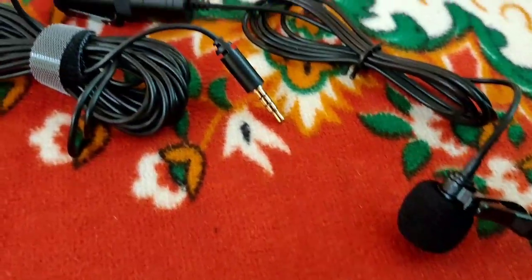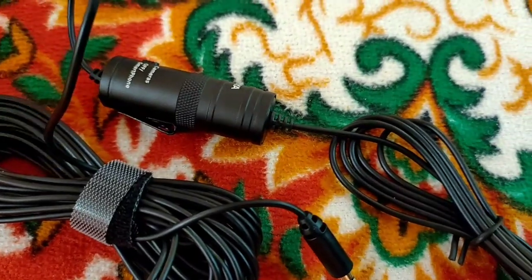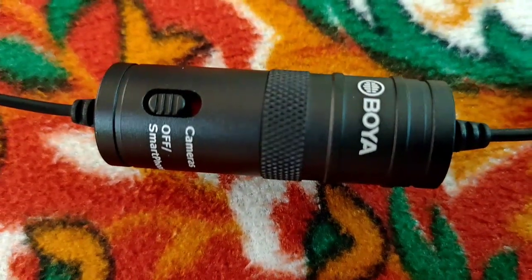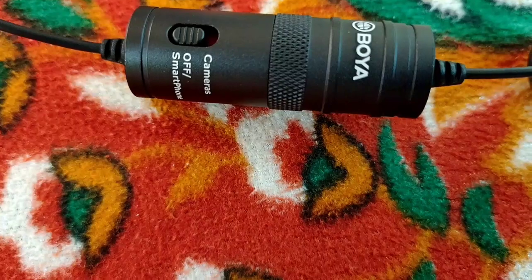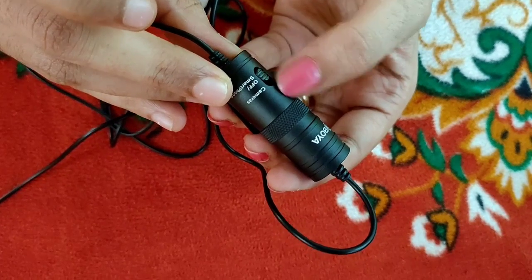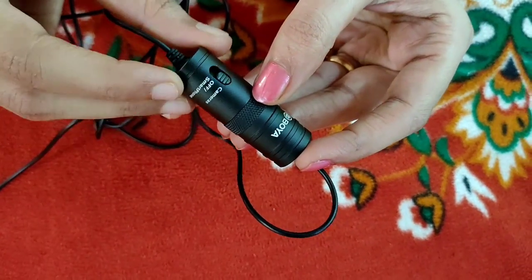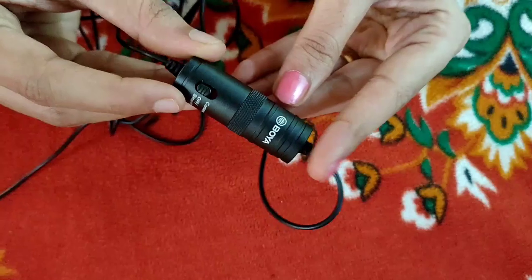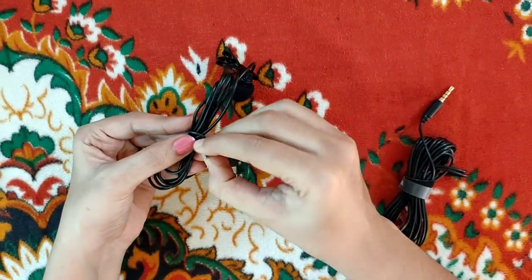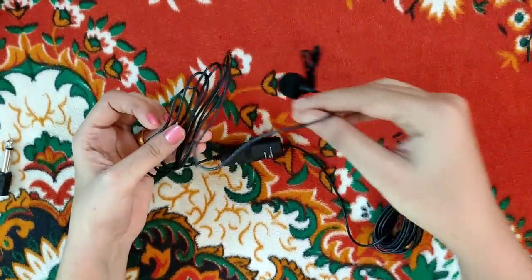I am going to show you a demo. Right now I am not using this mic — I am using the Boya M1 mic for this demo. Let's get started with the mic so you can hear how it sounds.